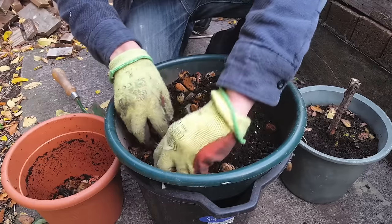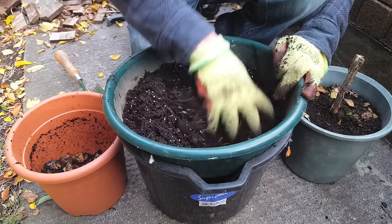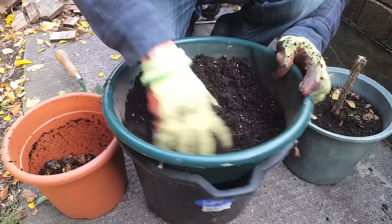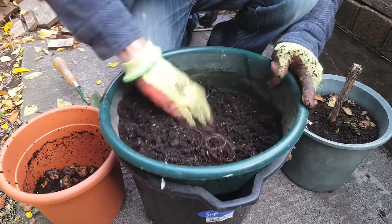Now there's a few things you need to think about before using old soil again. The first one is think about if your plant has had any diseases or fungal infections over this year. I wouldn't recommend using this soil again because the disease may stay in the soil and affect the next lot of plants you put in it.